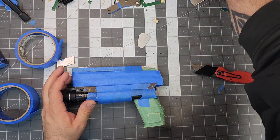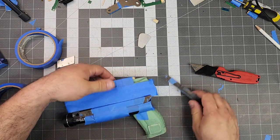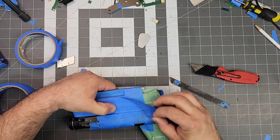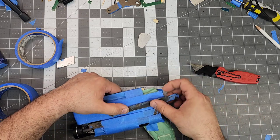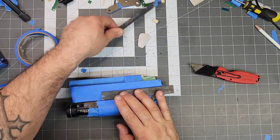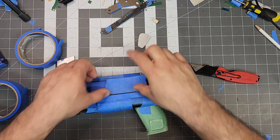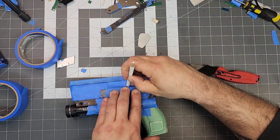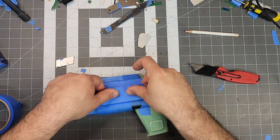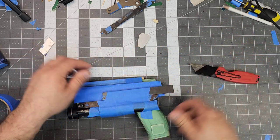We're going to need blocking up here as well. It goes up to there. The blocking, if you don't know what it looks like, is actually one of the metal bars out of a filing cabinet — it's steel, it's hard, and it does not flex. That side is done.